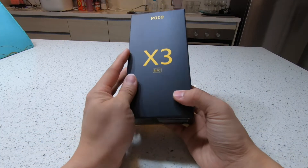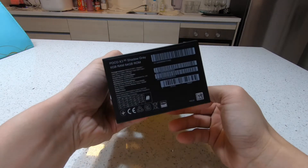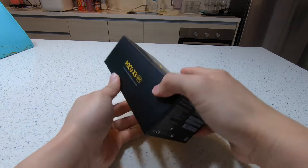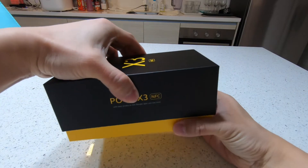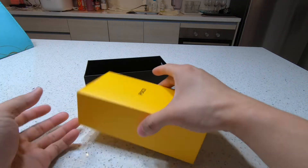Hi there! I've done the unboxing and let's try and review this phone. This is the POCO X3 NFC, should be 128 gigabytes.